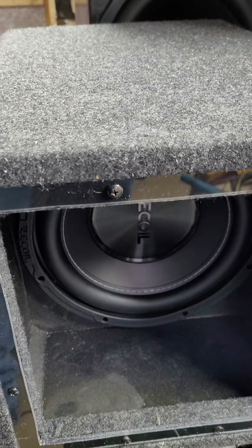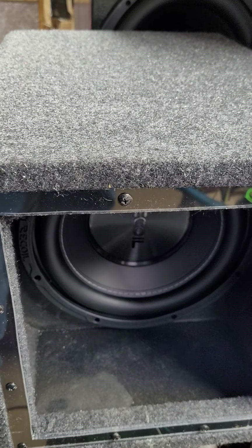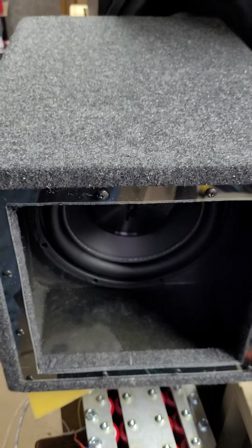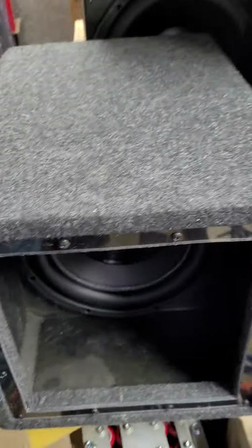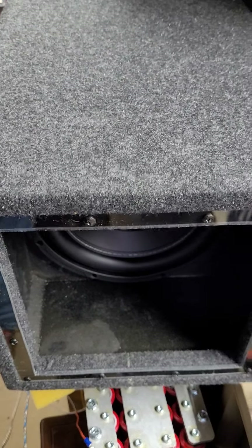I debated sealing both sides but decided against it - I don't think that's going to work. Anyway, there's your salvage of the pile on sale subwoofer box. There's still a sub left over and I may put that back in there and try it.